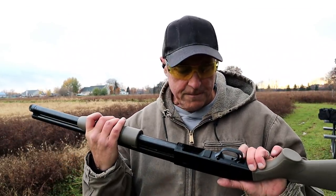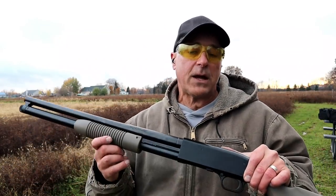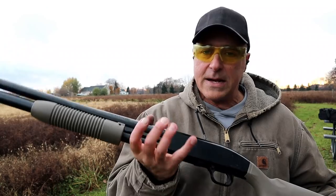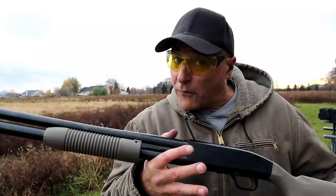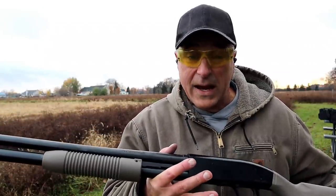So there it is ladies and gentlemen — the Opsil mini clip 2.0, getting it done with the Aguila mini shells. I like it because it gives this Mossberg Maverick 88 Security model another option. 12 round capacity in 12 gauge with buckshot makes a reliable home defense choice. If you like videos like this please subscribe and share. I always appreciate the thumbs up. Thanks for watching and you guys be safe.